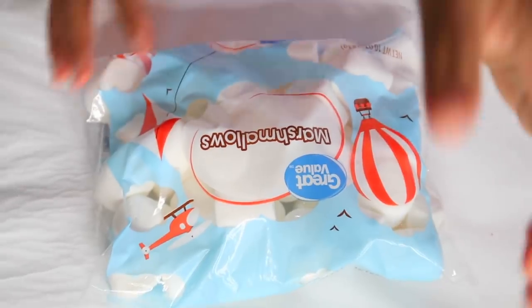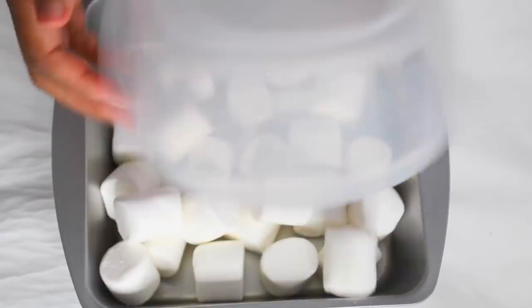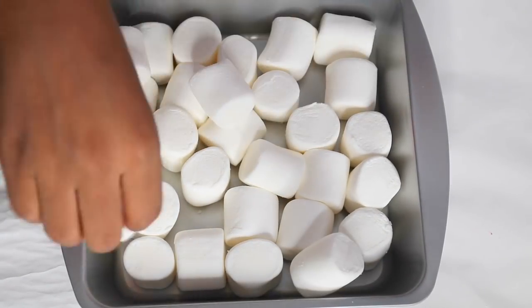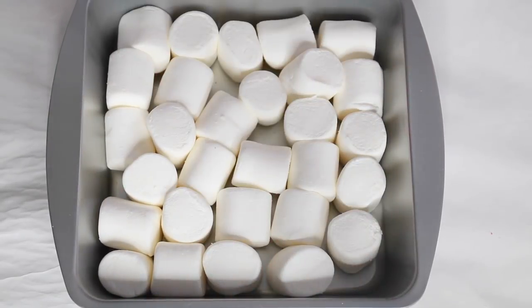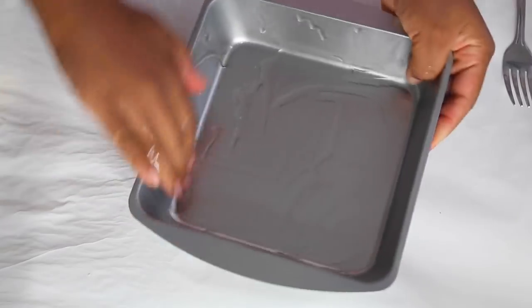You want to start off with a four ounce or an eight ounce bag of marshmallows. Put it in a large microwave-safe container. But first, you want to measure it in an 8x8 baking sheet pan to make sure the marshmallows fit. Now we're going to put them in the microwave for 10 to 30 seconds.